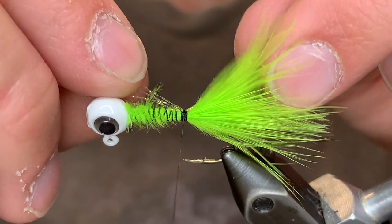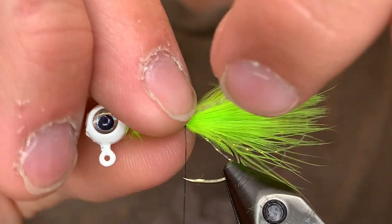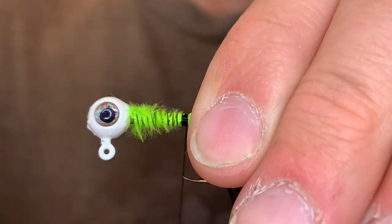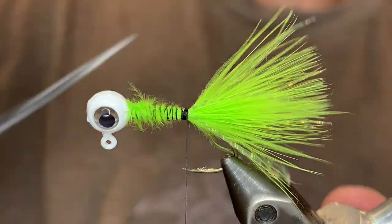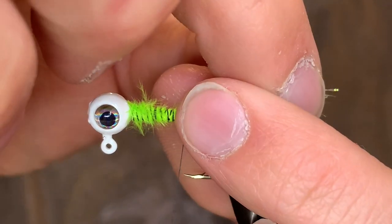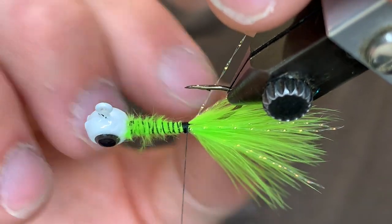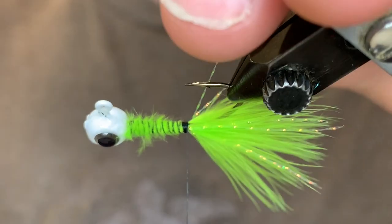And then I'm going to take the other half and tie them in on the other side. This is a good way to preserve materials so you don't waste anything. Tie those down, make sure they're in the right place. If you need to realign them you can. Now I'm going to take the scissors and cut those so that each fiber is individual. Now I'm going to cut it to length — there's just one that's slightly longer.